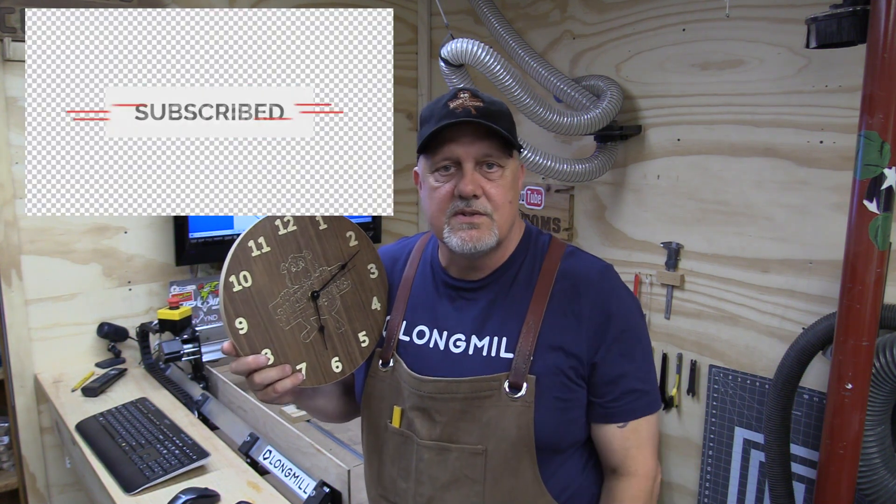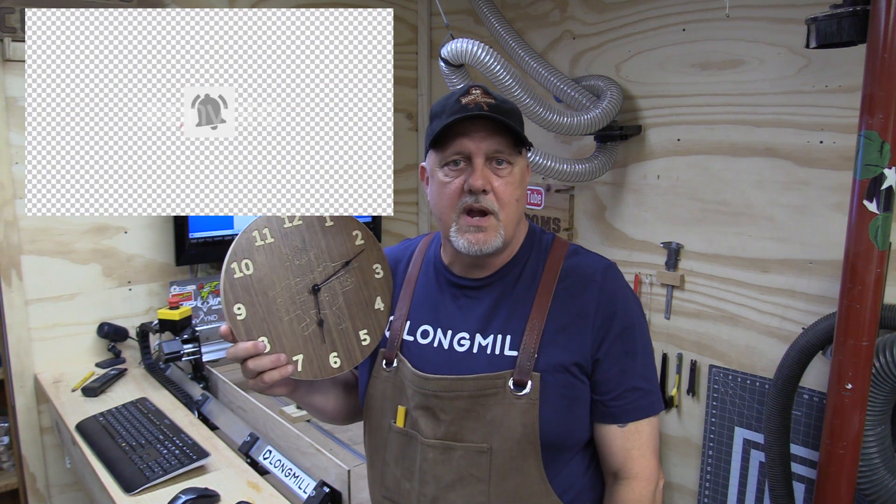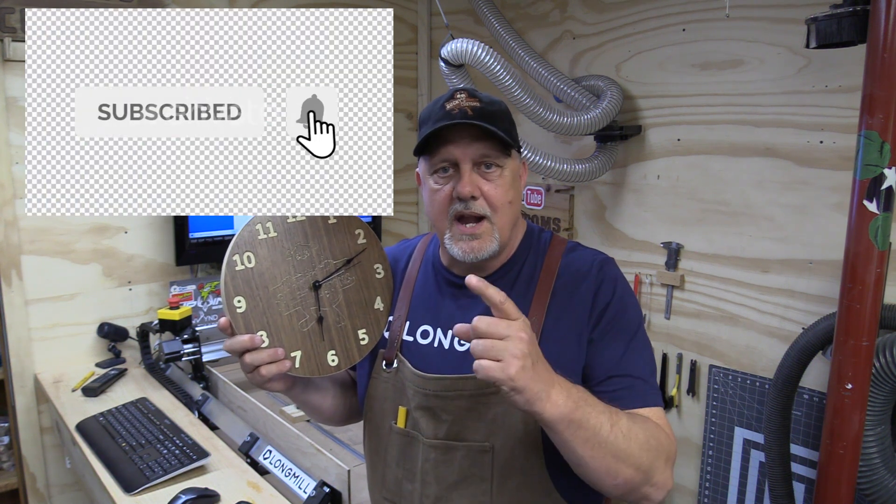Folks, if you like the video, please subscribe to my channel — just click the word 'subscribe,' it's free. Click on the notification bell and you'll get notified whenever I post a video. I really appreciate everyone's support. Happy Father's Day to all you dads out there. I really appreciate my dad, and I wish he was here — so this one's for you, Dad. Take care everyone and be safe out there, thanks.